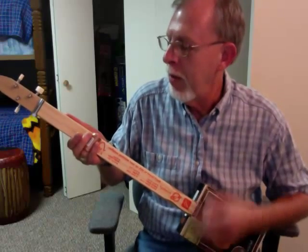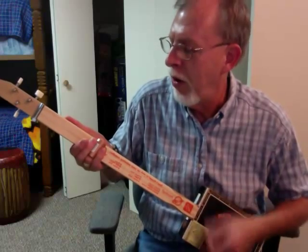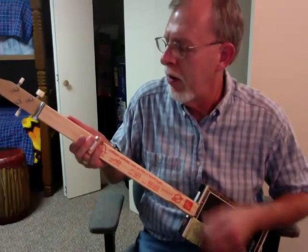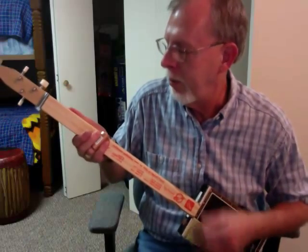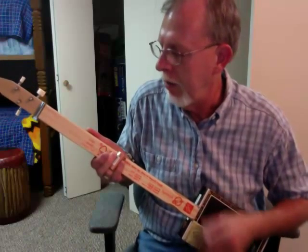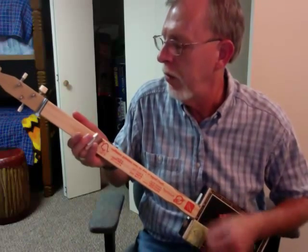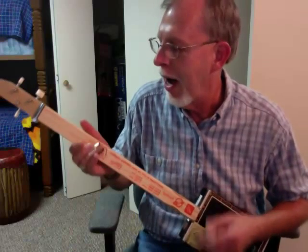You came from heaven to earth to show the way, from the earth to the cross, my debt to pay. From the cross to the grave, from the grave to the sky, Lord, I lift your name on high.